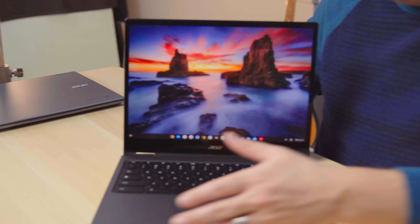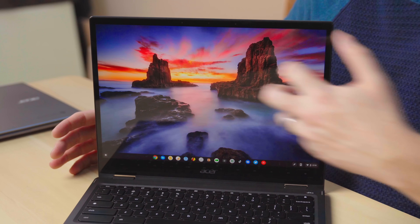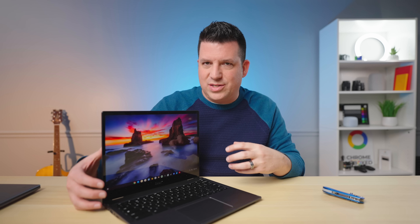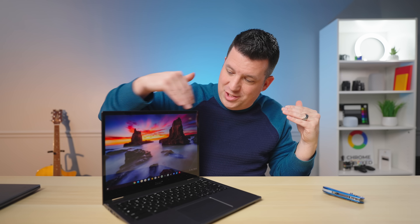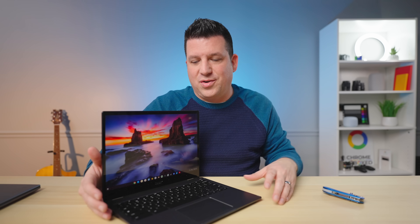Let me log in real quick so you can get an eye on this screen. That's a nice background — colorful, punchy, really great contrast ratios. I can see the screen just fine from this crazy off angle. It's a great, great screen.